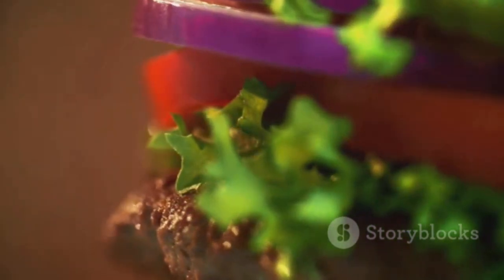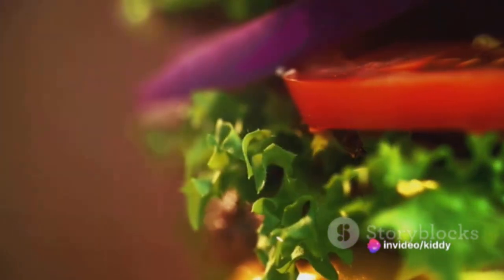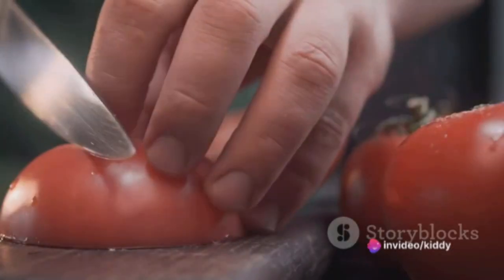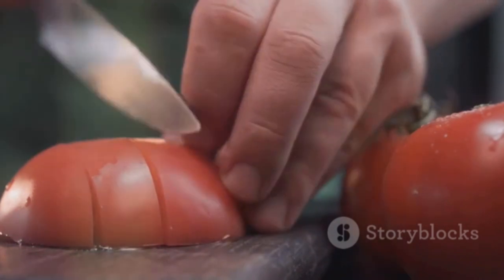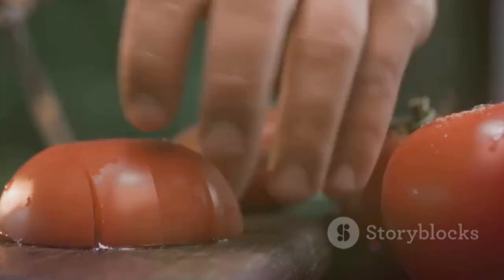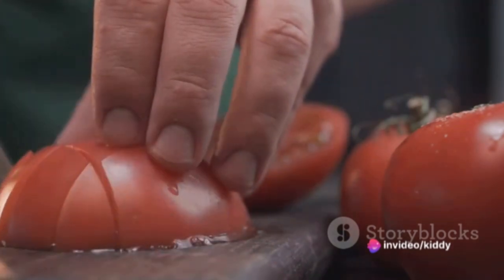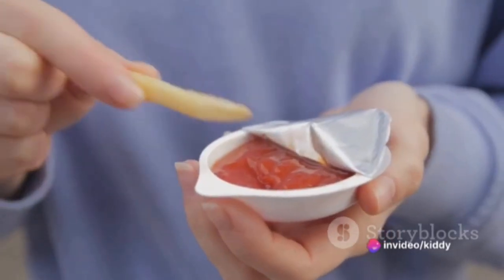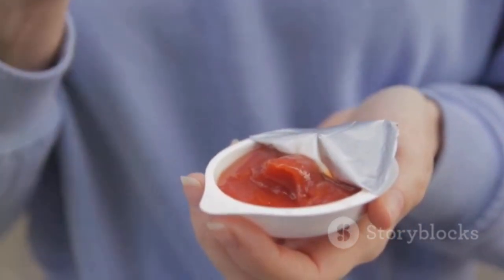Meanwhile, it's time to slice and dice. You'll need some fresh lettuce, a ripe tomato, and some crisp onions — sliced thinly for that perfect bite. Don't forget the pickles. To capture that signature flavor, whip up a special sauce by combining mayonnaise, ketchup, a bit of mustard, relish, vinegar, garlic powder, onion powder, and a dash of paprika. Mix it all together and there you have it — a sauce that packs a punch and brings all the elements of your burger together.